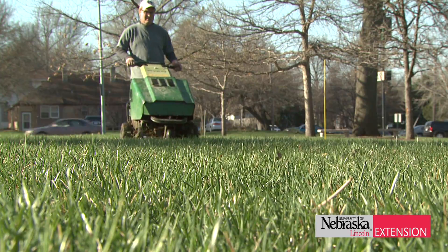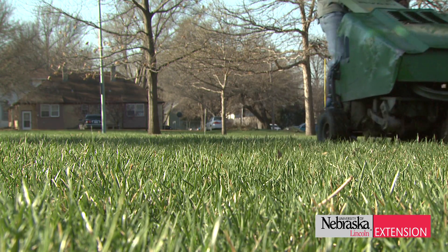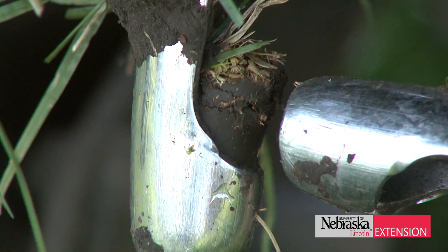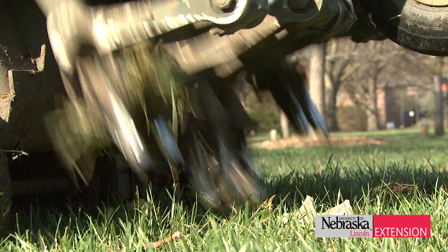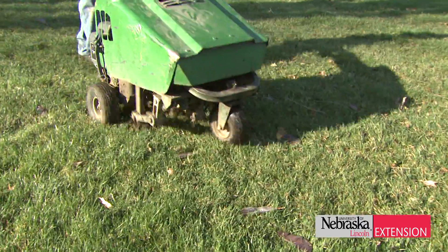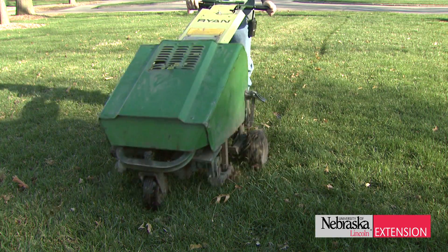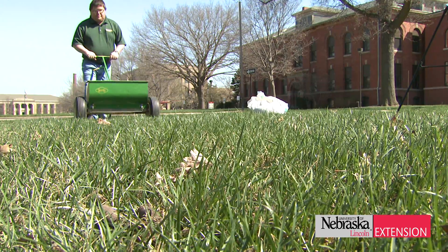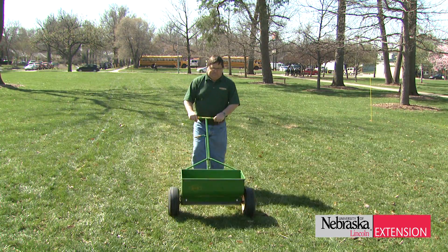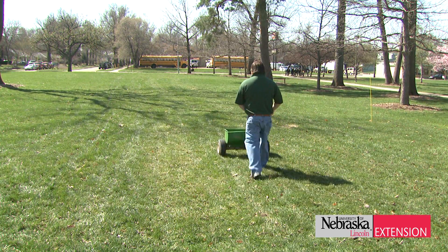When reseeding large areas, one of the most research-proven methods is core aeration — sometimes referred to as plugging. A hollow tine connected to a machine is pushed into the soil, physically removing that soil and bringing it to the surface, creating the perfect hole for reception of seed. The seed falls into that hole and may germinate at the bottom or catch on the sides. This is such a good method because the seedling can grow two, three, or four inches long inside that protected hole before it ever sees the mower, giving it a good active root system.